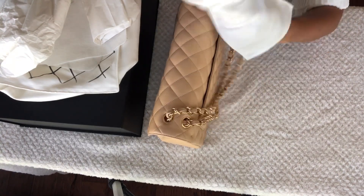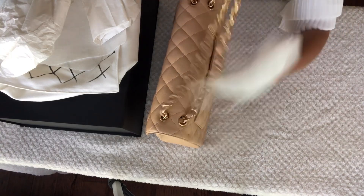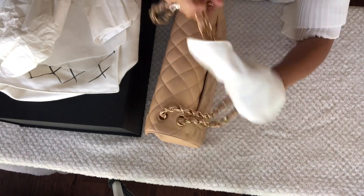Make sure you also clean the chains of the bag, as this is where we handle it most of the time.